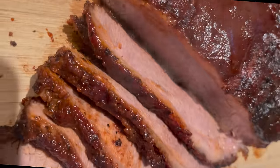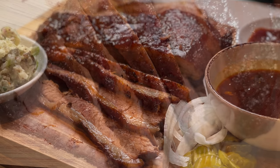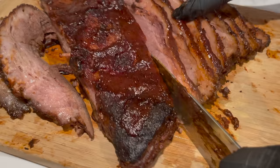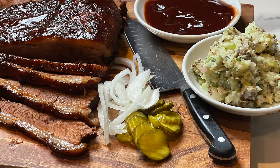Hey guys, this is Mona from Dainty Bite. Welcome to another video. Today I'm going to show you how to properly cook a brisket in the oven. This recipe is really helpful in the winter or if you don't have access to a grill or a smoker. I know nothing beats a good smoked brisket, and living in Texas for so long, I know a thing or two about a good brisket. Follow all the tips I'm going to give you and you'll get it right every single time.